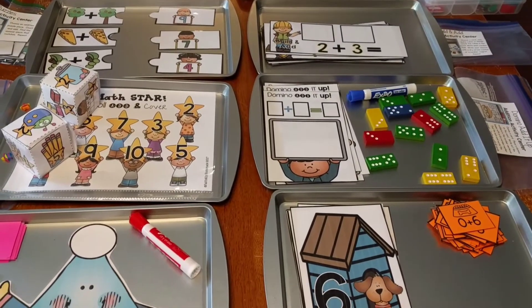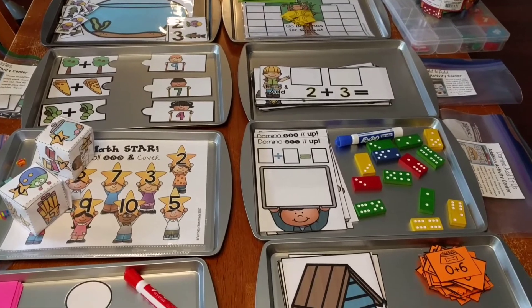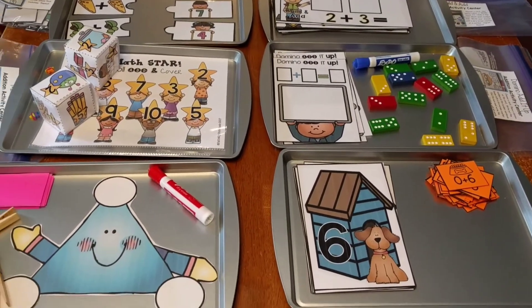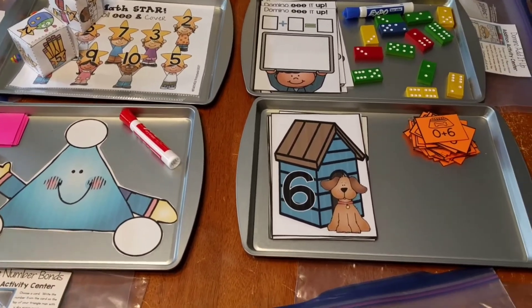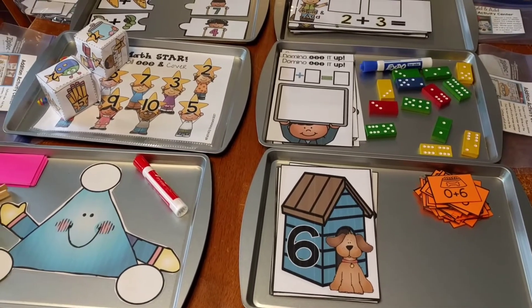Hey guys, it's Amanda here from Faithfully Homemade, and today I have eight different activity centers to show you. These are all about addition, and they're all adding up through ten. I'm going to be using these with my five-year-old this school year.